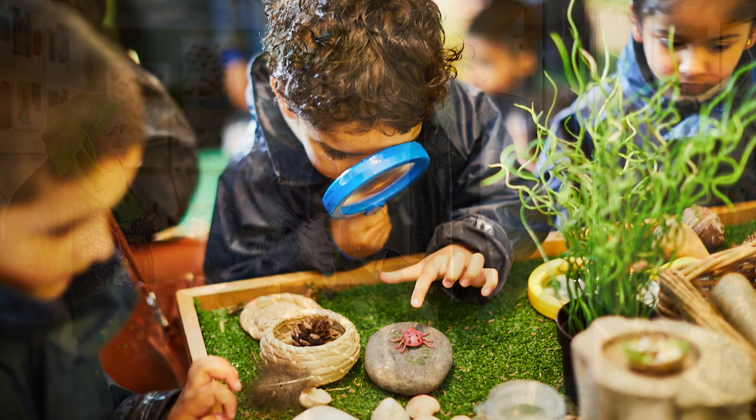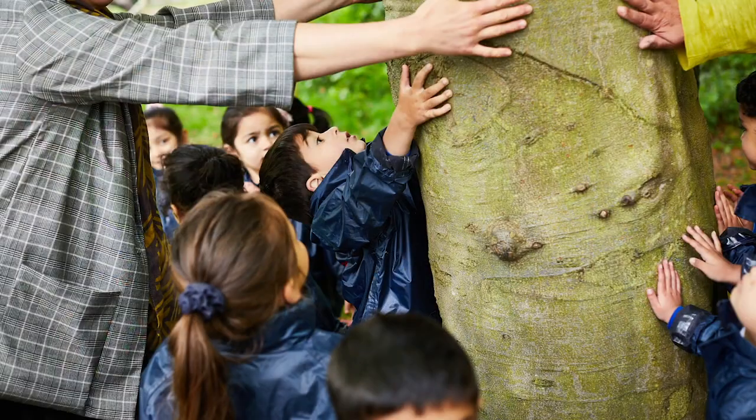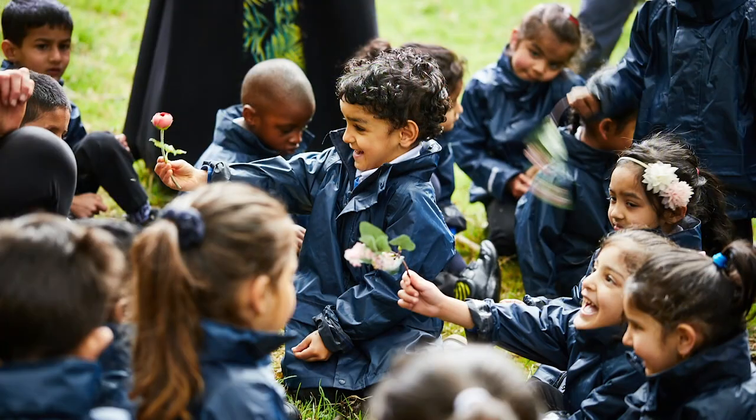Hello, I'm Steph from the Early Years Learning team at Hairwood. We focus on helping under 5s to nurture an interest in science and nature by exploring the natural world. Today we're going to show you how to use vegetables to dye fabric at home.